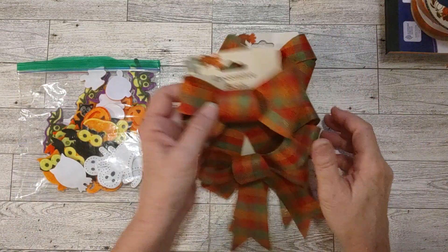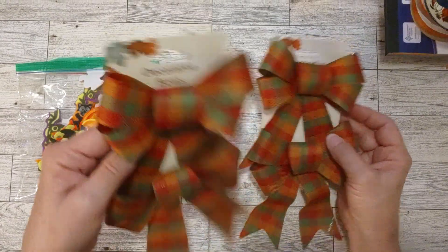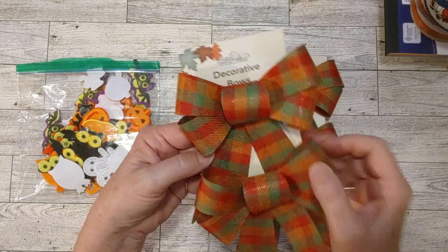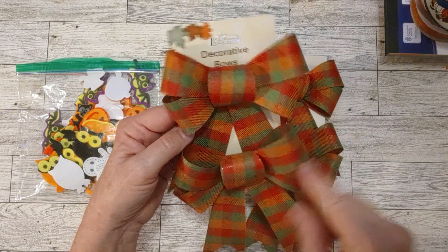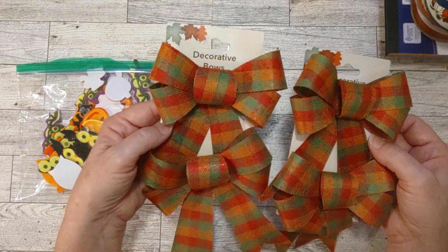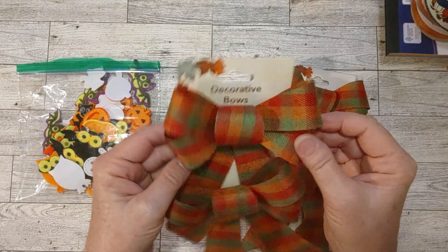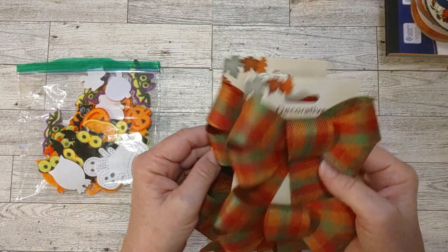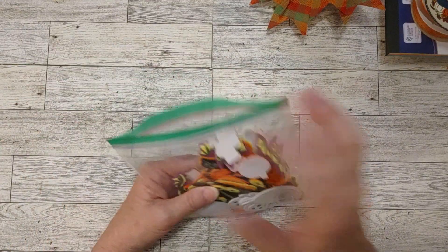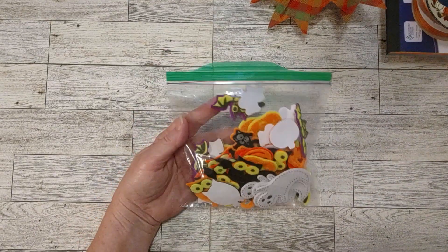And these ribbons — they had several different fall-color patterns on ribbon cards, two on a card. These were my favorite, and you can tell because I got two of them, not just one. They're a stiff, textured kind of ribbon and just so pretty. I could definitely use these in a fall journal. If I don't make one this year, I'll definitely make one next year, so I'll have them ready to use well before next fall.